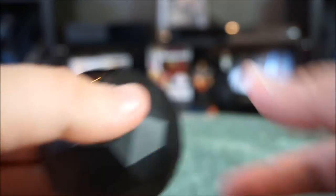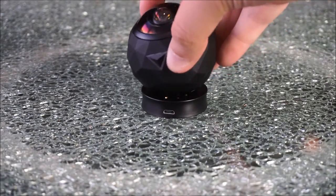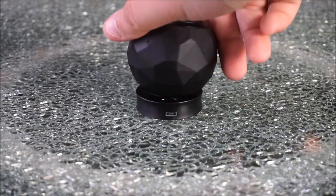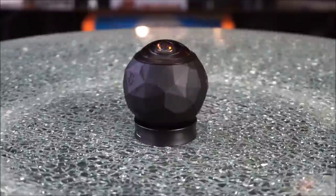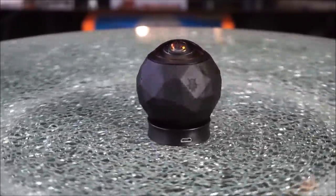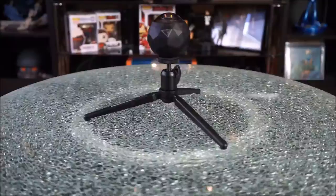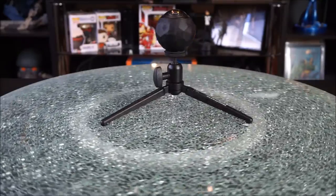It sits on top of the dock super easily — it's fully magnetic, just give it a twist and it'll click on and you're all set to charge it. Being their top-of-the-line brand new 4K camera, the price is pretty steep coming in at $499.99 USD. If that's too much and you don't want to hop on the 4K train, you can get an HD version for about $200. This is an old mount I found laying around just to show how easy it is to attach to anything.